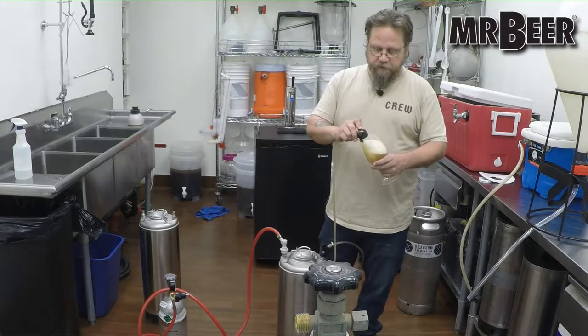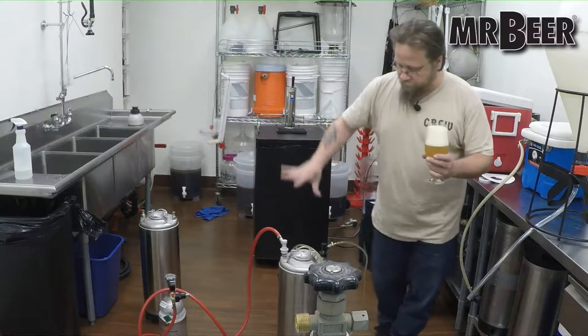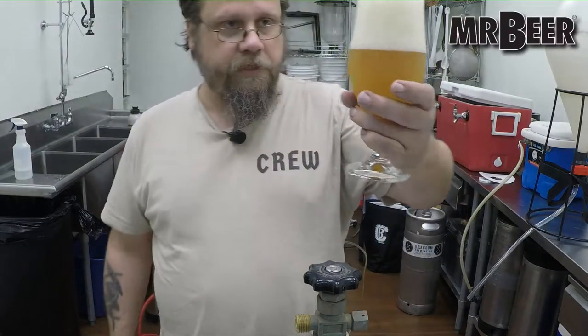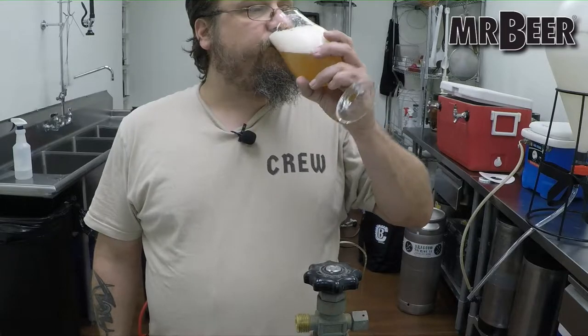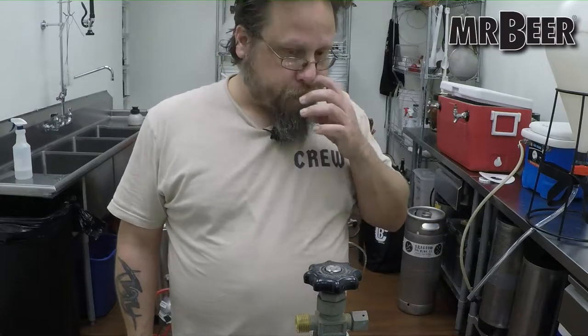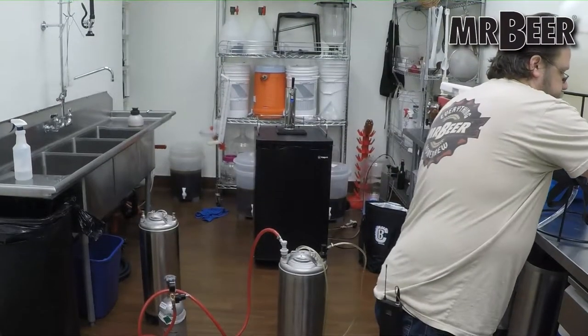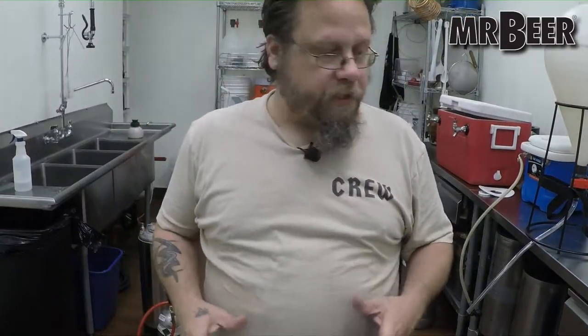This is my triple citrus pale ale. The foam should calm down a bit after you've done messing with it and haven't been moving it around. We got a pretty decent pour there. It's probably about 90% carbonated at this point. You leave it on the gas at that pouring PSI — 11 or 12 is typical — and it'll be at about 100% in another 24 hours or so.